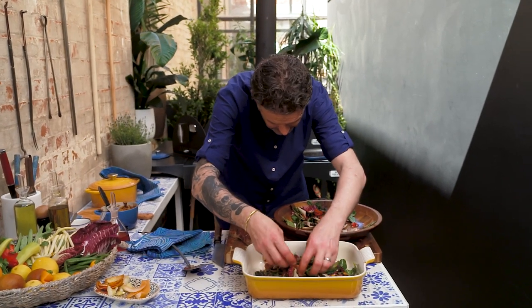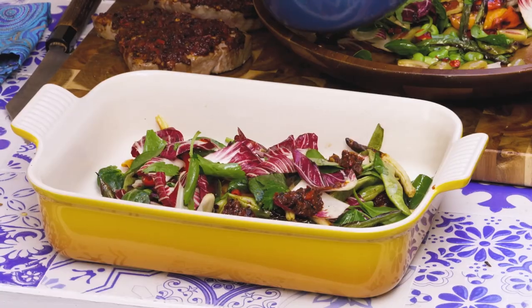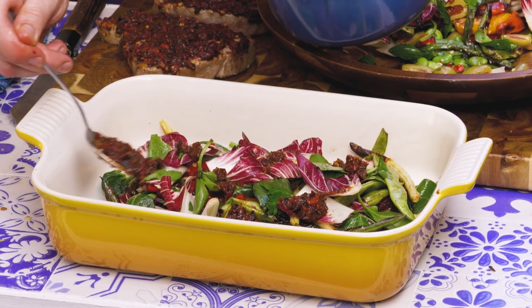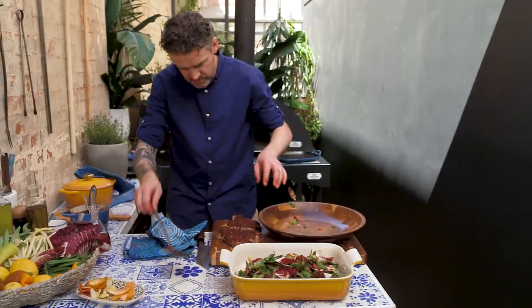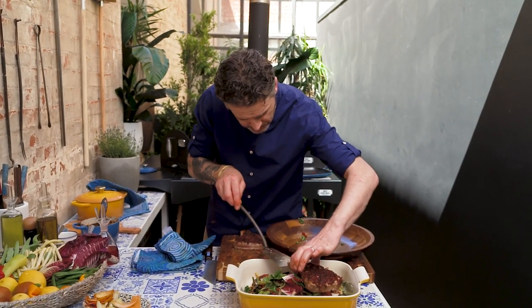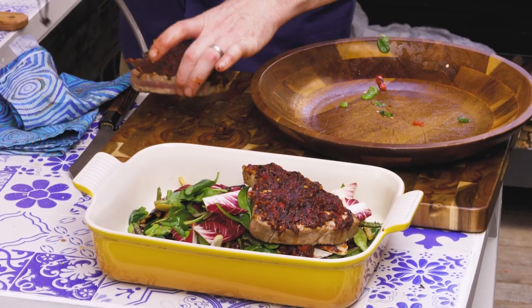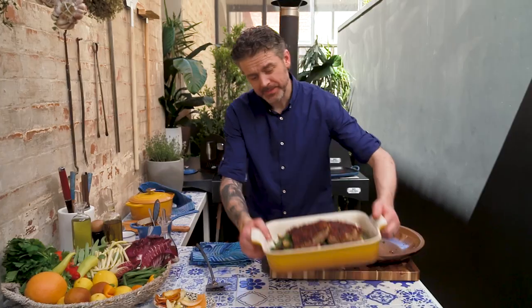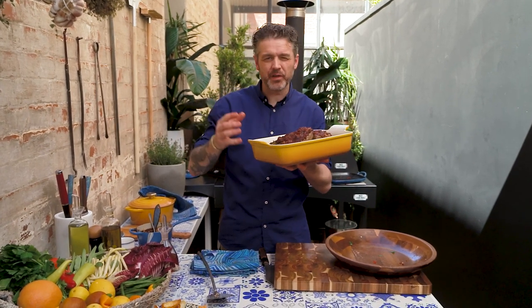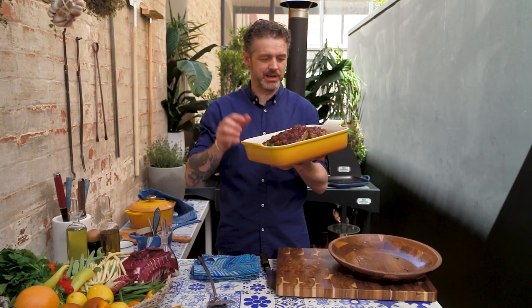Next layer on top — the smell is incredible. Last of all, our delicious tuna can go on top. There you go, and there it is: a tuna salad with a mix of fire and spice and fresh vegetables that will make anybody happy.